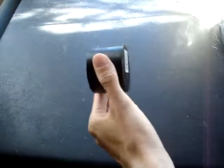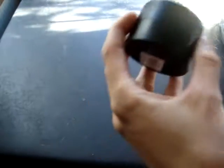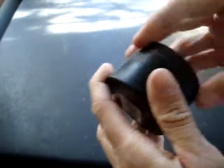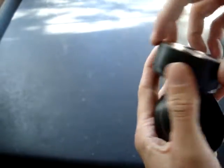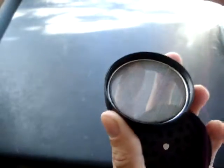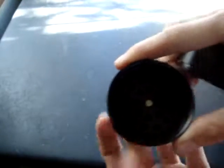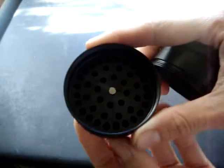I've got an herb grinder because I like to grow my own herbs and might as well grind them. There's your grindy end and of course it comes apart. Here's a little scrapey thing. There's your little mesh bit. Of course you put the herbs in it and there's where all the grinding takes place.